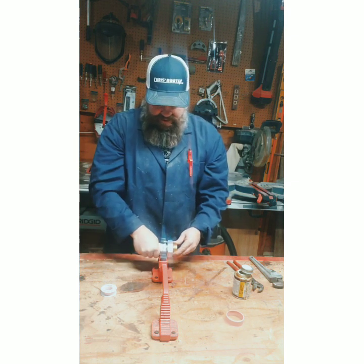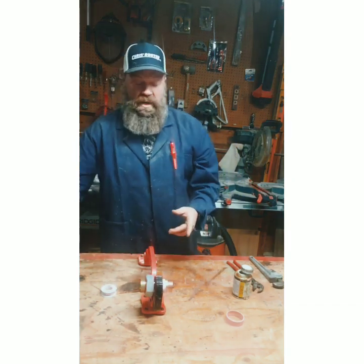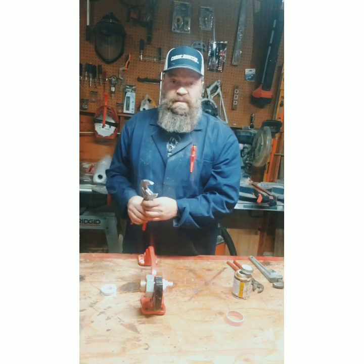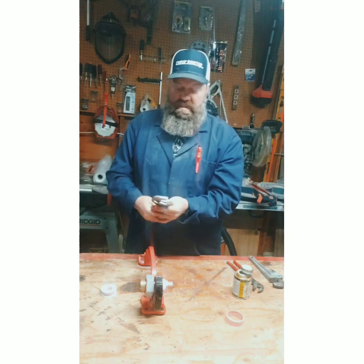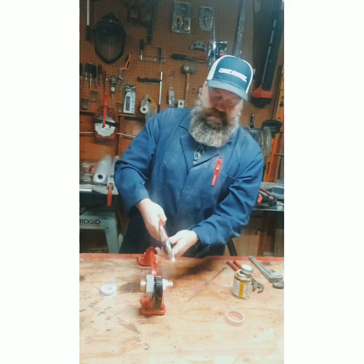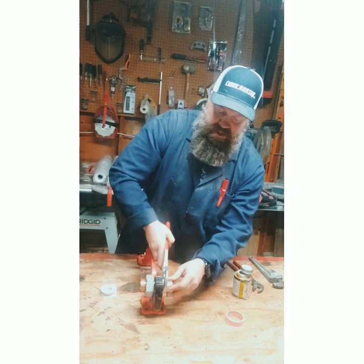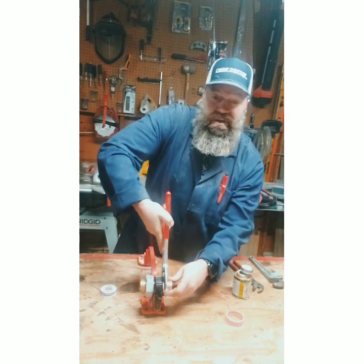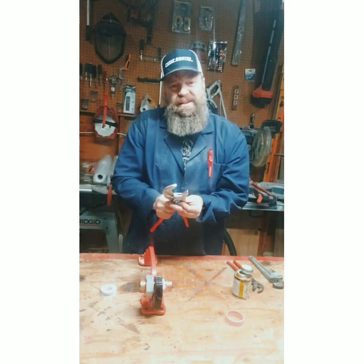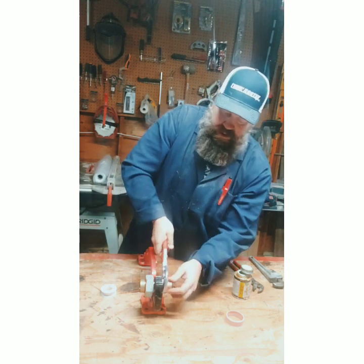So we know about dielectric unions — they're a must. Pipe to pipe, it's a must. Whether you live in Southern California or anywhere in the world, any pipes. Why am I using it on this? Because it's smooth jaws — when I'm done with this, no one will even know how I did it. That's art, baby.